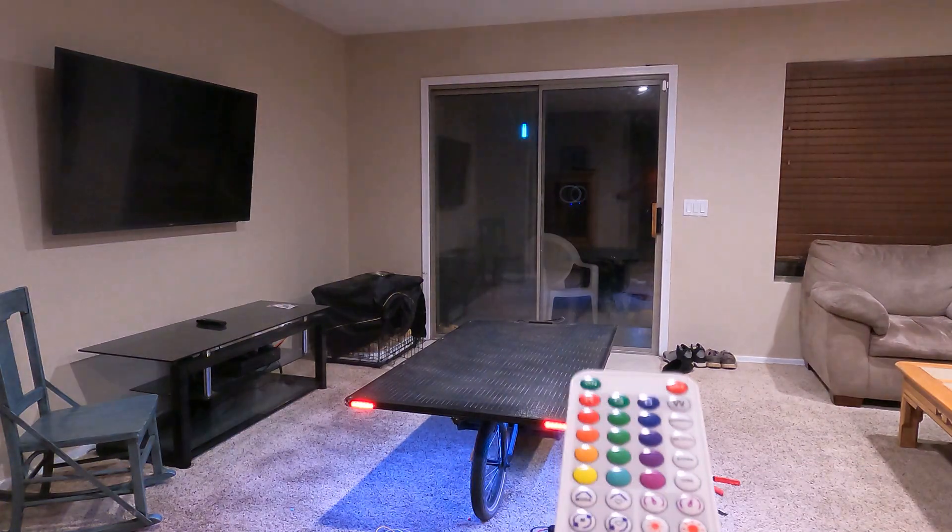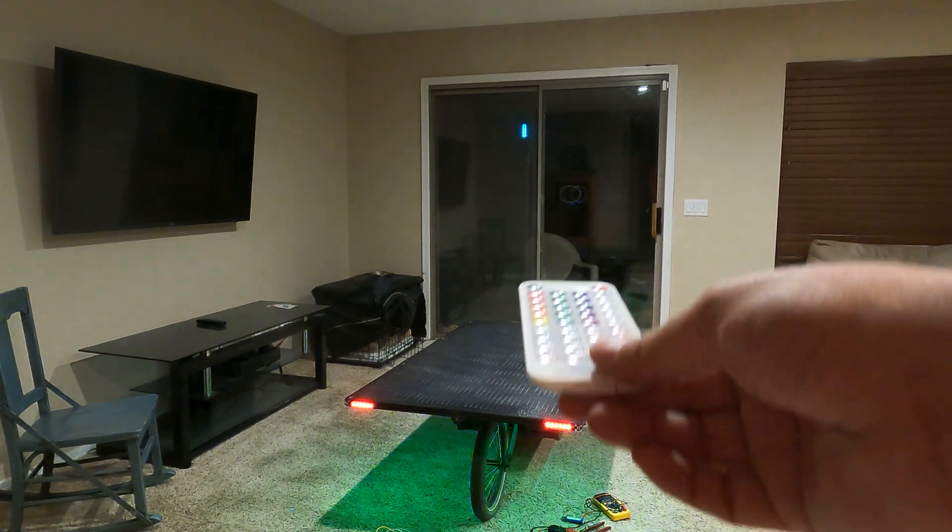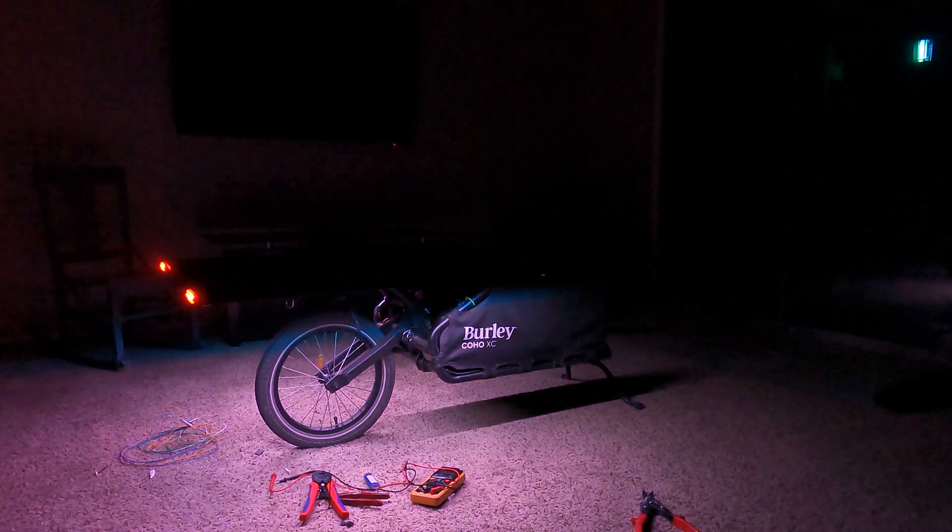Wow, that definitely ups the bike's visibility — it looks like a UFO is coming from behind it! There's a little remote that came with it but we won't use it much because there's a phone app that can do the same thing, if not more. Got red, green, blue — and I guess that would be orange right there. It also has many many effects these lights can do. I'm very happy with how this turned out, and best of all it didn't cost all that much.